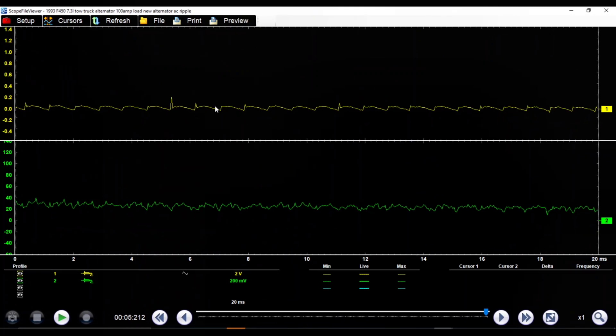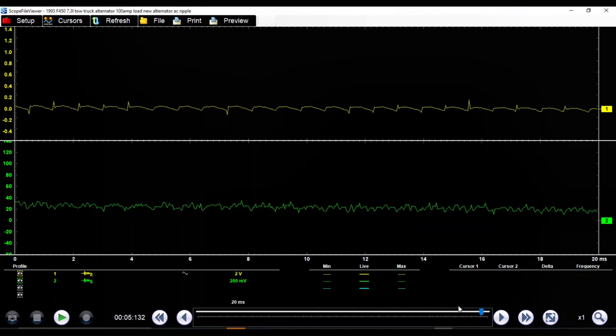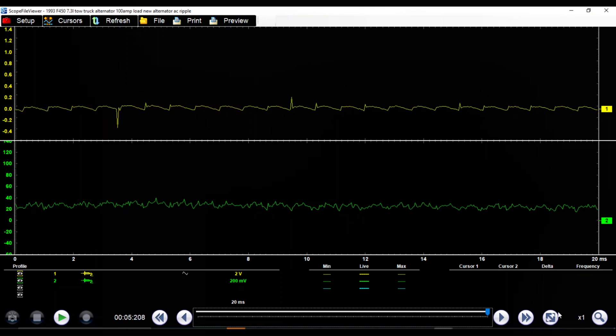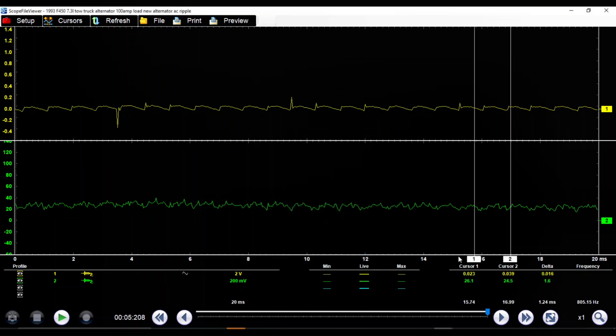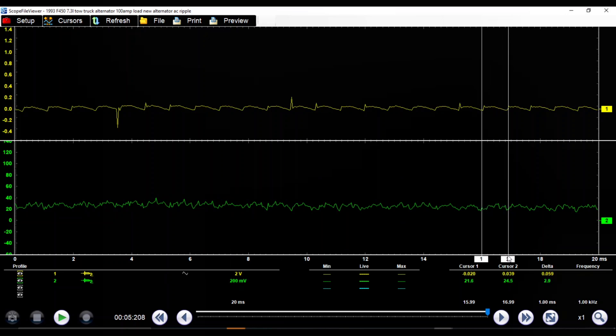This is our new alternator right here. You can see we were pretty consistent the whole time. So we bring our cursors up and see our lowest point right here, and then we go to our highest point right after the peak. We're at 0.05 volts. And we're charging at 20 amps and it's staying pretty steady.